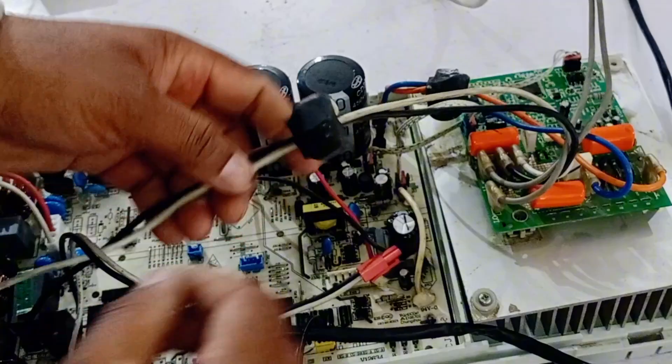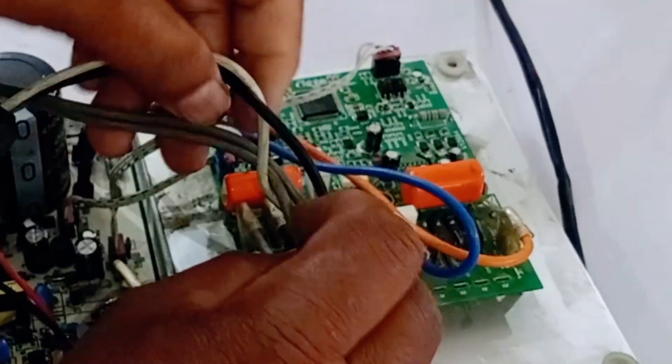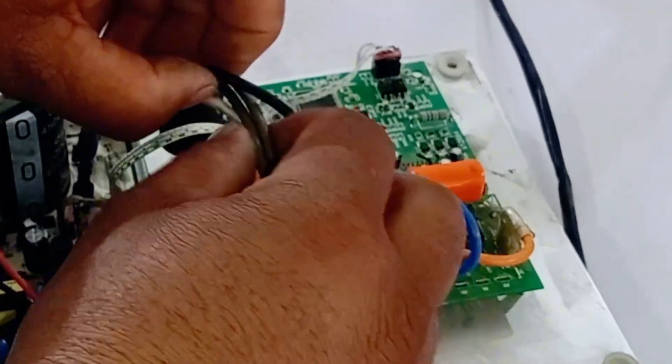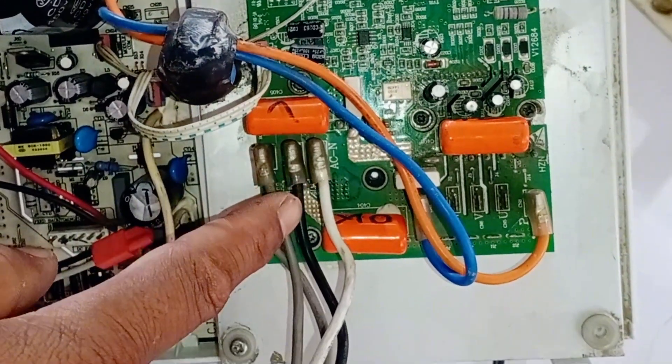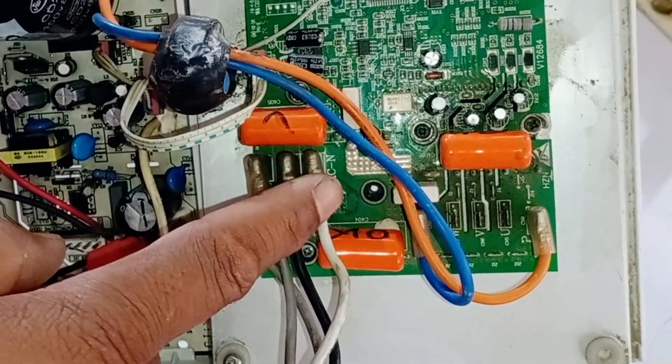These output wires go directly from here to the second circuit, which is the IPM module circuit. The white wire is connected to the AC neutral, and the black wire is connected to the AC line in the IPM circuit.